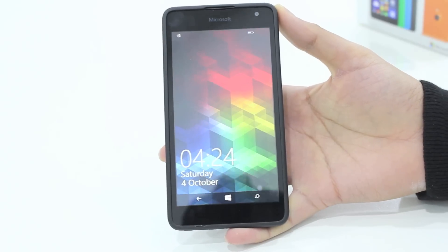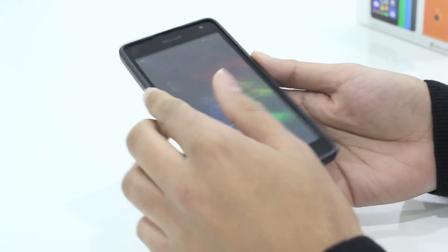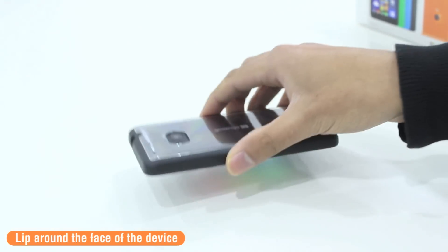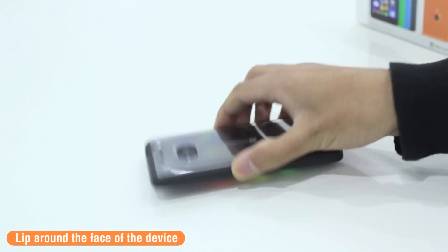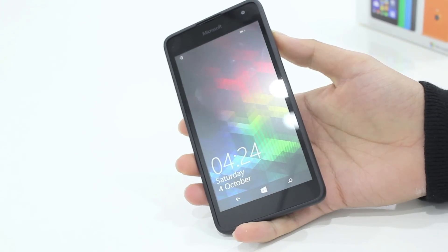The case is protective. On the rim and sides you've got this toughened polyurethane. There is also a tiny lip that goes around the face of the device, which means you can keep your phone face down on a surface without fear of damaging your Nokia Lumia 535 screen.